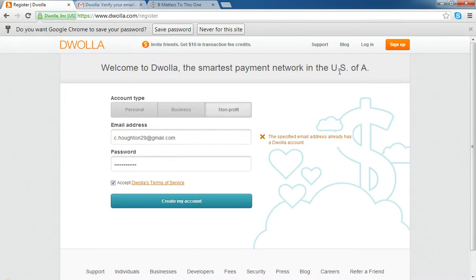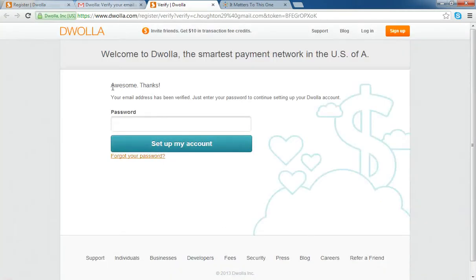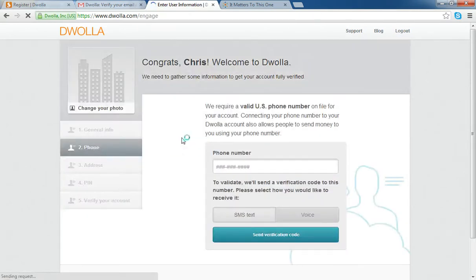I've already gone through this step, so it's going to bring me to this screen. But in your case, it will send you a verification email looking very similar to this with a link. You open up the email, click the link, and it will say 'terrific.' Then you just sign in with the same password that you used on the previous screen, and there we have it.